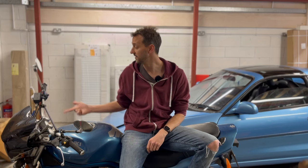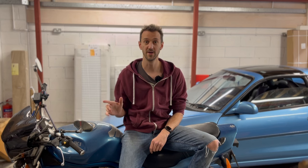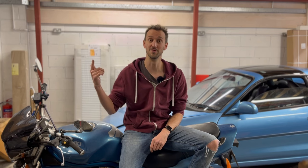Today I'm going to be unmodifying this 1998 Suzuki Bandit. Now I know what you're probably wondering and the answer is yes, I have had a haircut, thank you for noticing.